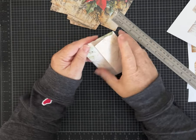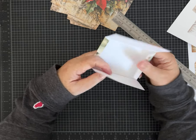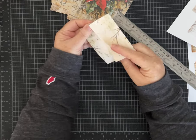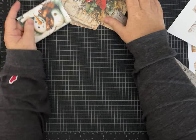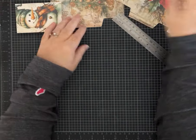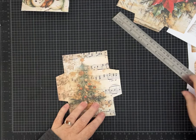Another option is you could glue it like this and have it open up this way. So when we do the poinsettia one, or the tree — let's do the Christmas tree — that may make a little more sense to you.